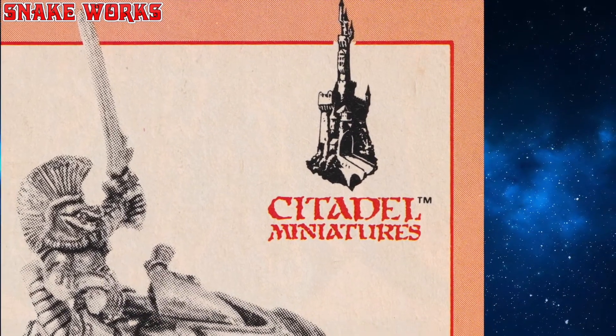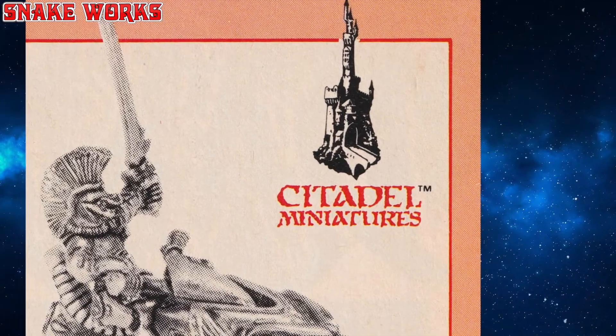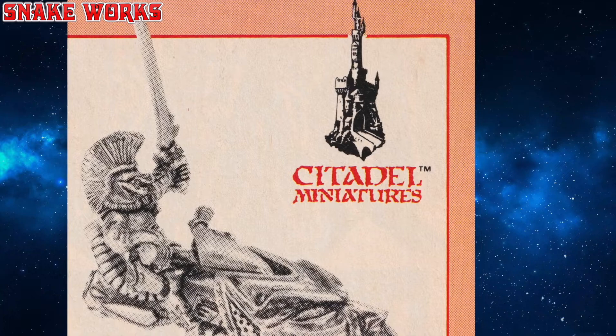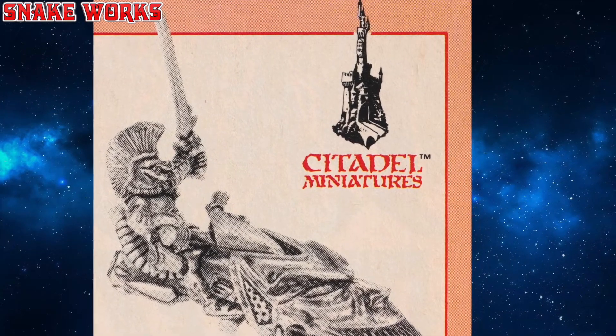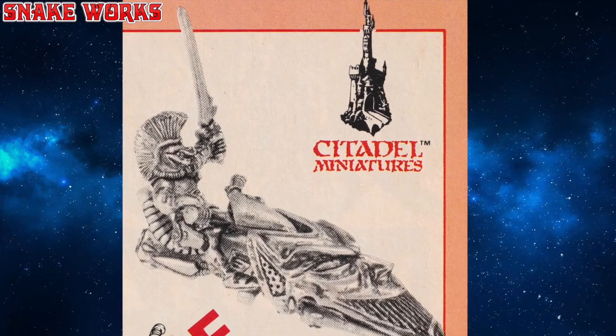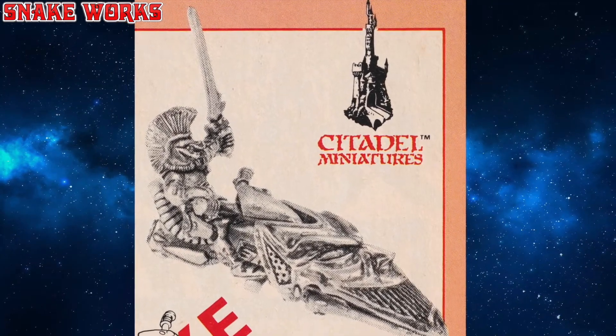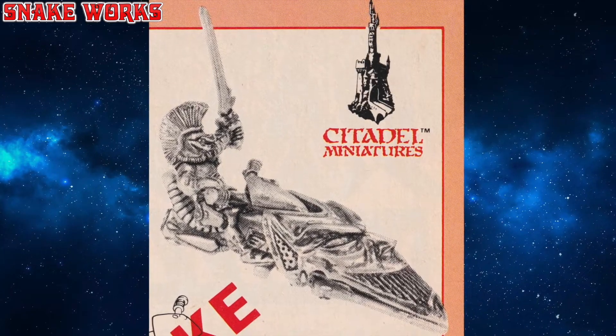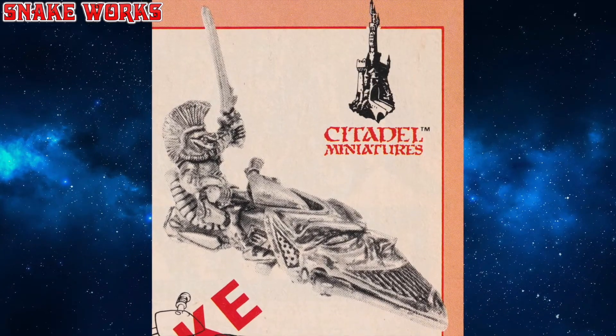This jet bike isn't a completely new sculpt — it's based on the previous Eldar jet bike miniature, which was also released in metal. They have, however, changed the fairing sculpt, and they've swapped the standard Eldar rider out for a Harlequin, which would make sense, being that it's for Harlequins.